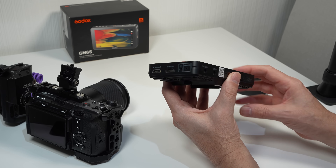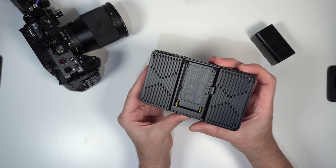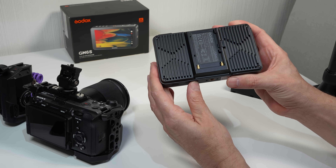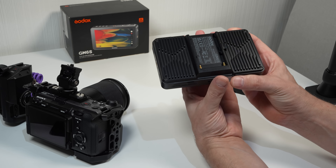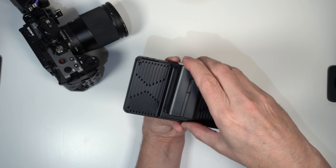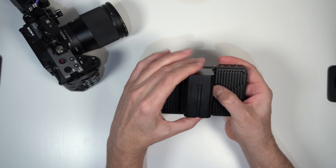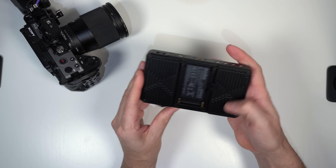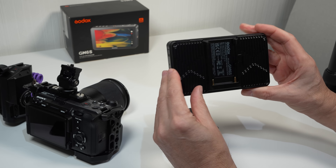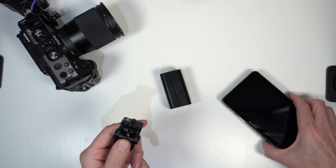In hand the monitor feels exceptionally well made with toughened plastic, metal and glass construction. But what makes this monitor so unique is the absence of any cooling fans. The whole rear of the monitor is a heat sink designed to disperse the heat. In the center of the rear we have a Sony NPF battery mount, with a release button on the rear right hand side. The lack of any cooling fans is a definite positive if you're recording audio at the same time, as long as the monitor doesn't overheat — which we'll be testing later in the video.